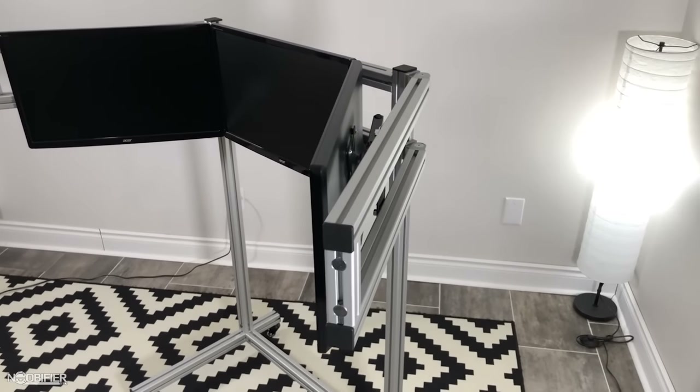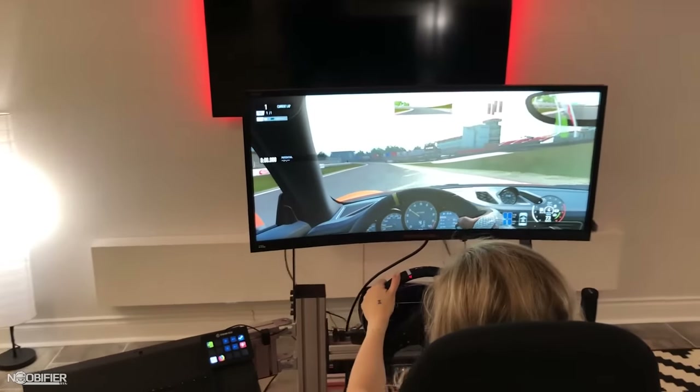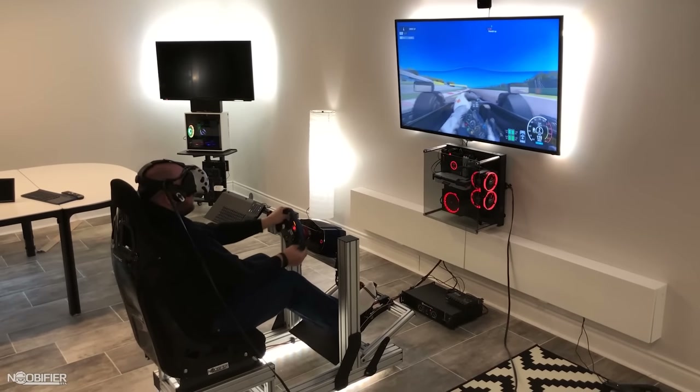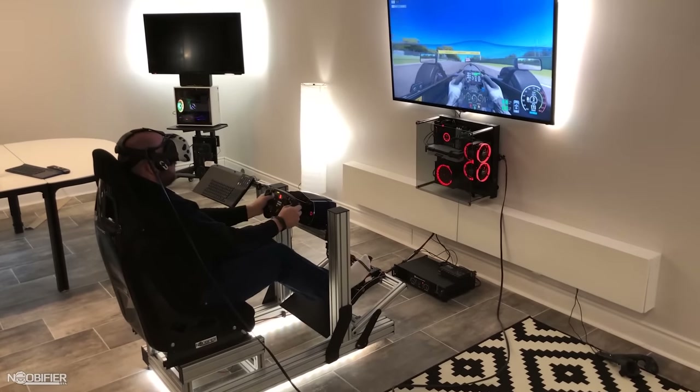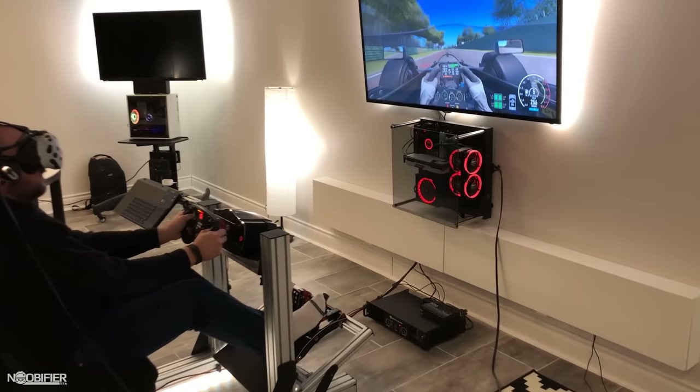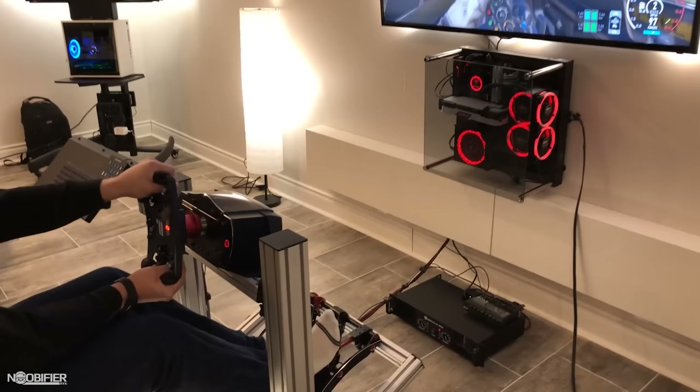I'll share my thoughts between VR and screens. Screens have great resolution and are very easy to play on. VR trades resolution for full-out immersion. You may disagree with me, but playing on screens reminds me of playing an arcade, and playing in VR, I feel that I'm actually driving the car and not sitting in my basement.